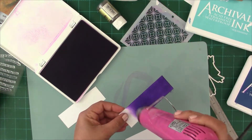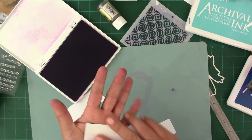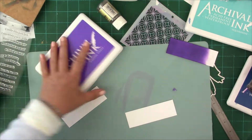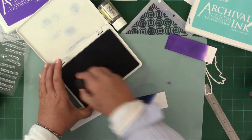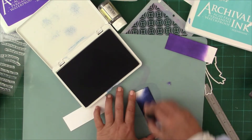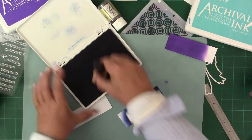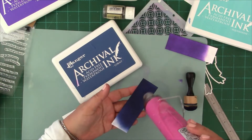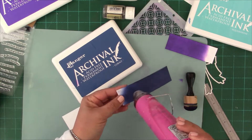Remember I said when we want to get a dark look, we want to dry the ink first and then apply more ink. With heat embossing, if I sprinkle the powder I need my inks to be completely dry except for where I want the embossing powder to sit. So it's imperative that I dry the backgrounds.